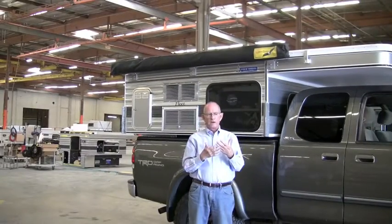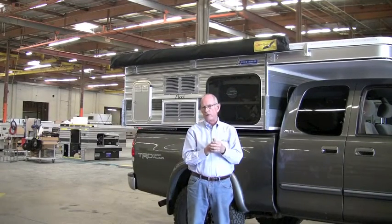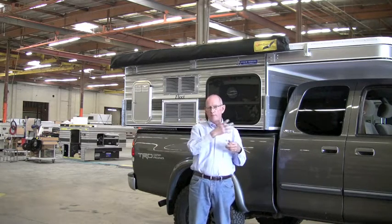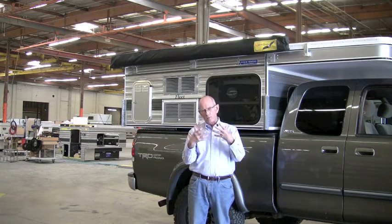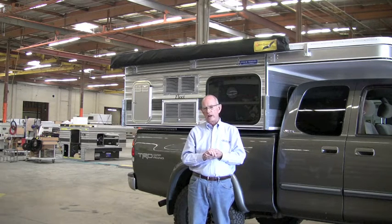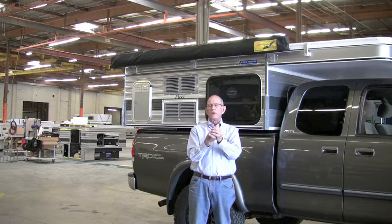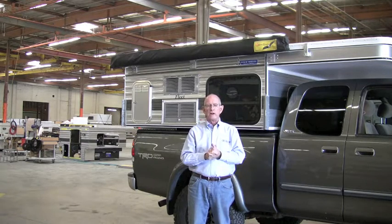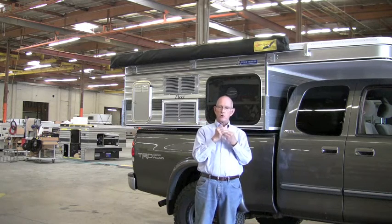I was on an expedition last summer traveling through Albania and Montenegro on the Balkan Peninsula in Southeast Europe, and one of the campers on the trip had a wrap-around style awning. I was so impressed with it that when I got home I dug into it more and found that Paul has the best product out there for our particular needs at 4Wheel Campers. We embarked on the process and finally have made it so they're now available. We have our first shipment in and we're ready to start installing the Batwing on not only new campers but also to retrofit on older campers as well.